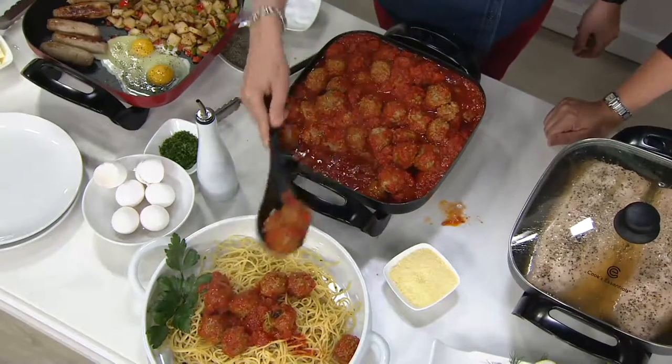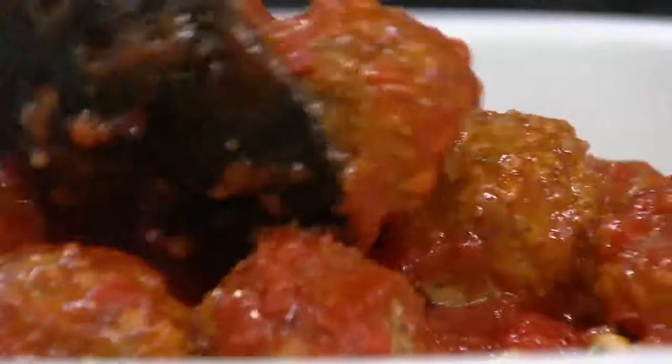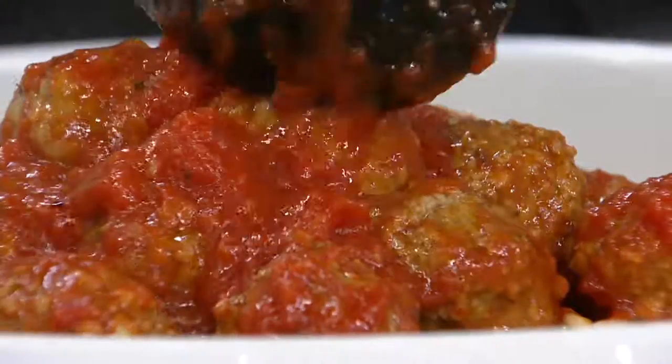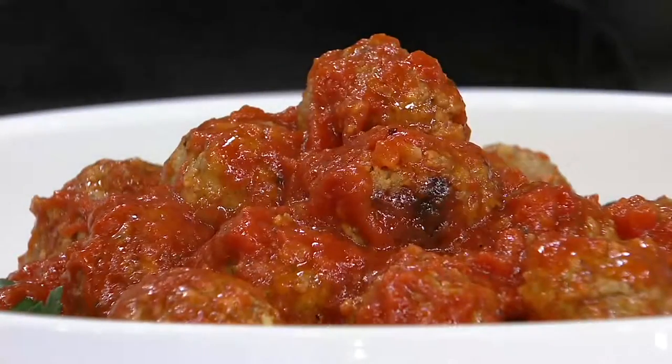Of course, sear the meatballs in here, cook them in here, put the marinara in, and then let it simmer. Put it down to that warm mode, put that on the buffet table, and people can come and help themselves — whether it's pasta or a hoagie roll, they're making a nice slider.